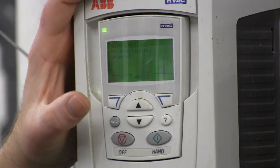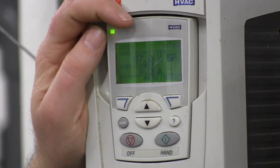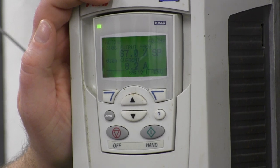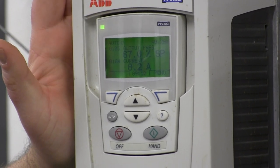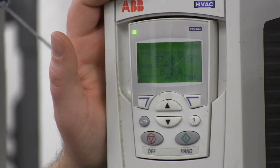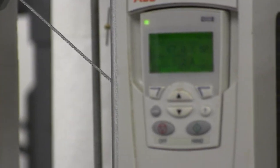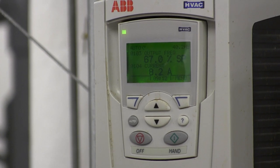To do a parameter backup, go into parameter backup and then upload to panel — it won't let you while it's running. We've only really changed the time so it's not critical right now. The memory is non-volatile, so it's just like a USB stick — it doesn't need power to keep the memory.